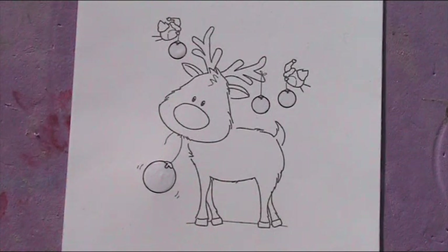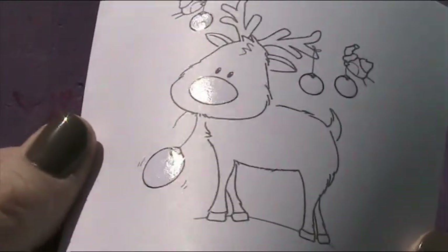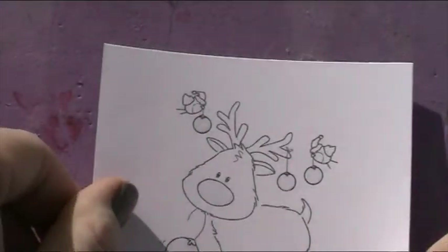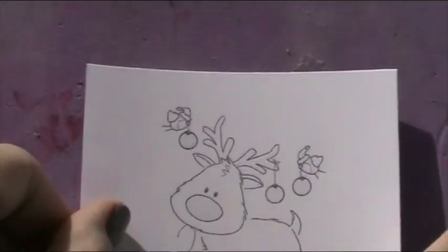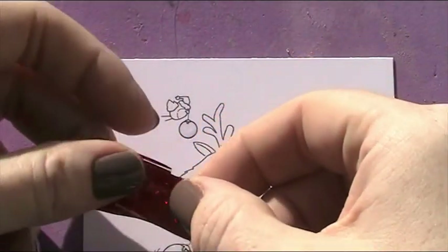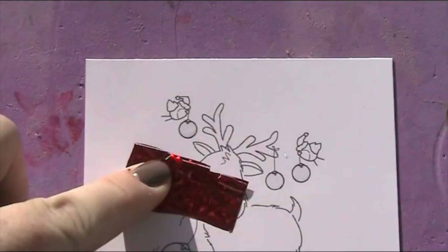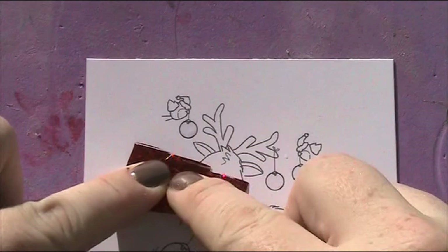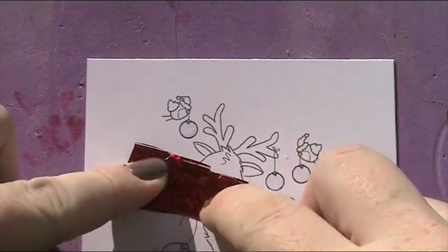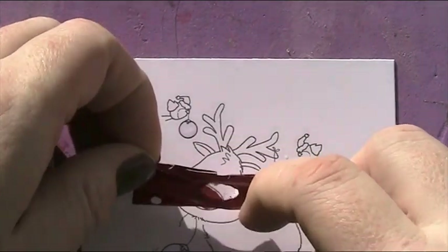I'm just going to let those dry completely and then come back when that's done. So that's dry enough now — you can see it kind of goes flat and goes like a glistening see-through rather than that milky white. I've done his nose as well because I thought that would be fun. So I'm going to start off by putting the nose on — a nice red nose for Rudolph — and just gently put the foil down colour side up.